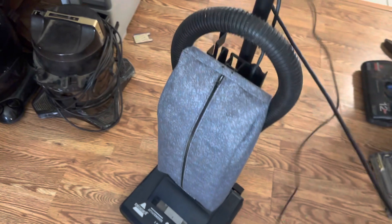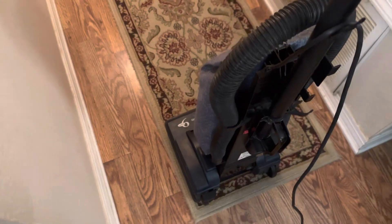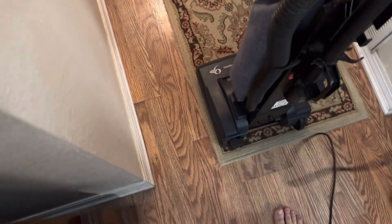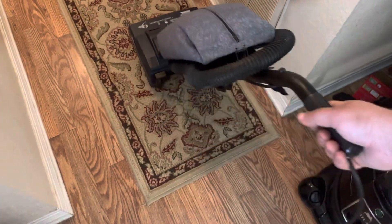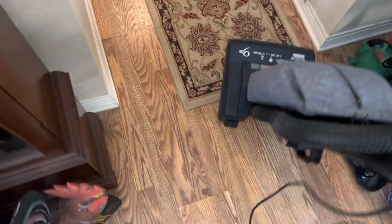People think these things don't have cleaning power because they're old, but they do. I had to turn on the hallway light because this is not one of the more deluxe units with the headlight. All right, here we go. And there it is.